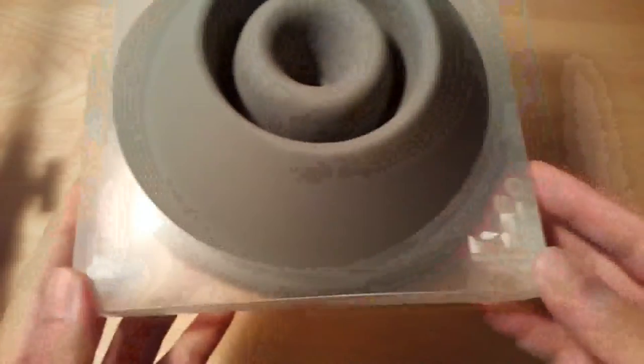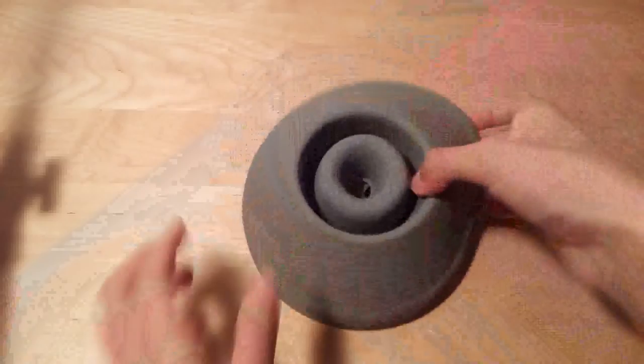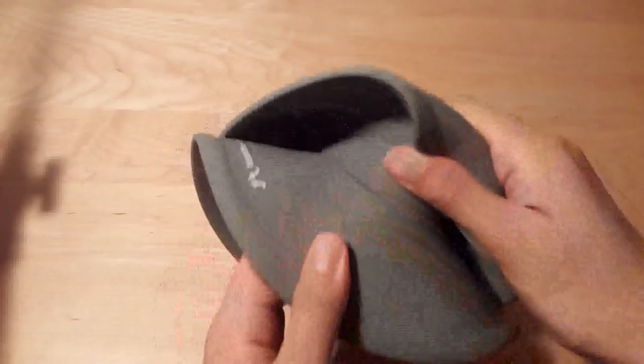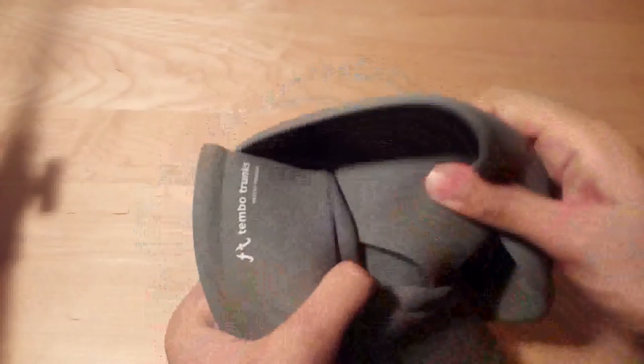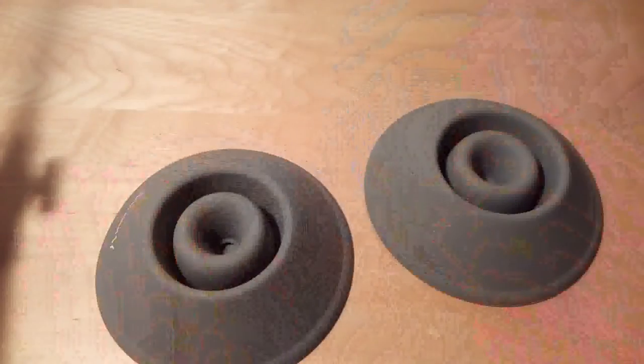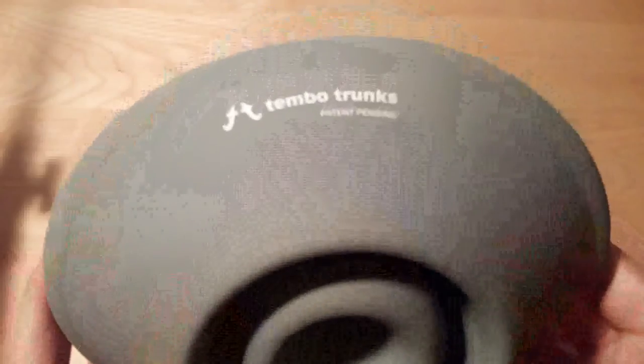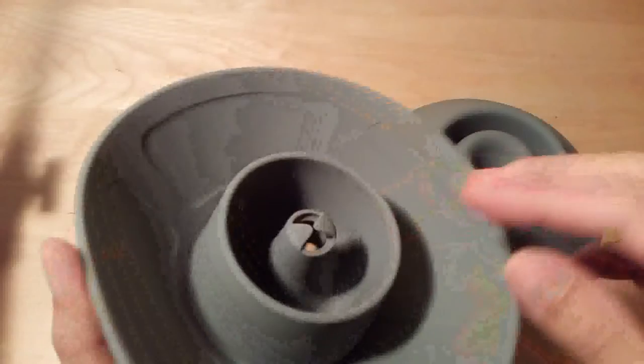Taking a look at the box here, it's a pretty interesting and bare-bones presentation. We have just the design for information, as well as some basic info about the company. We have the gray version here for review purposes. It also comes in white if you're interested in that color tone. They are virtually indestructible because they are made out of silicone, so they're pretty good for traveling as well — you can squish them up and take them with you. The design is very simple and straightforward, with just the Tembo Trunks design on the very top, and that's basically it.